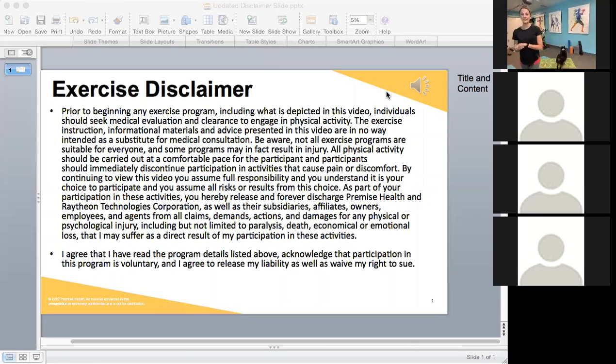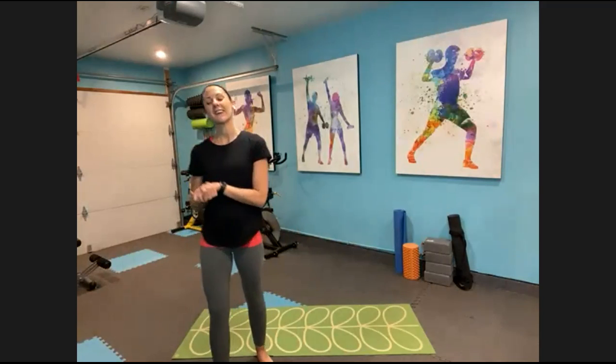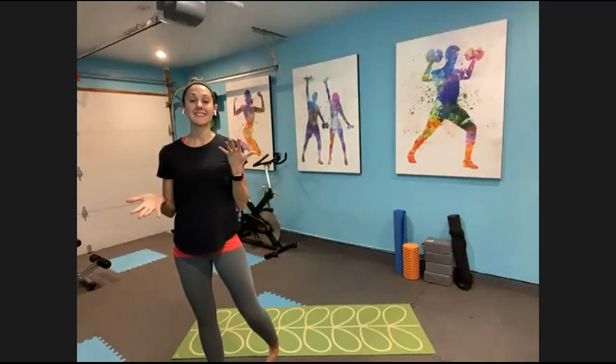Welcome in, if you don't mind taking a quick look over our disclaimer. Welcome in friends, thank you so much for being here. I'm Katie and this is your deep stretch.